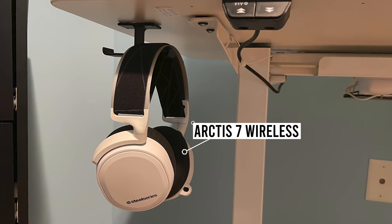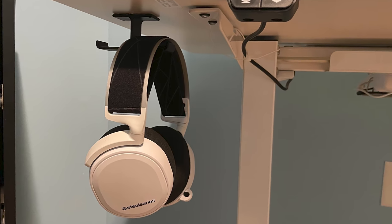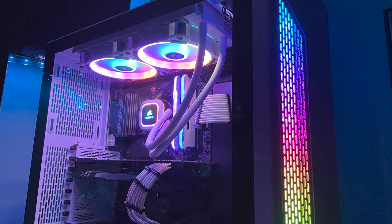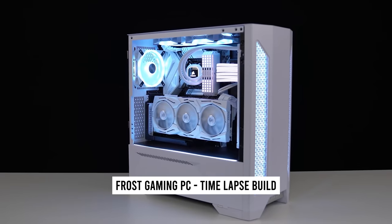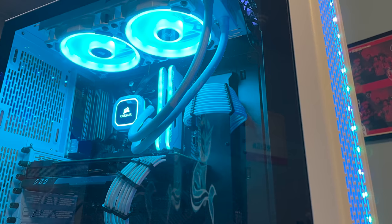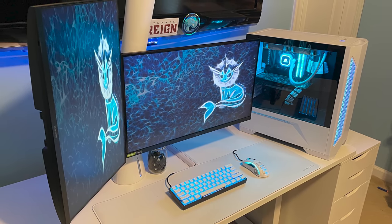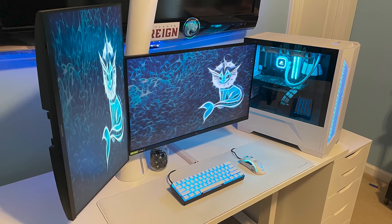The setup doesn't have any speakers, but he does own a pair of Arctis 7 wireless headphones with a microphone coming soon. Cables are managed well with a Signum rack and a few power strips. The PC powering it all is a beautiful custom build inside the Lian Li Lancool 2 case, featuring a Ryzen 5 5600X and a GTX 780 due to the GPU shortage. He wants to upgrade to a 3060 Ti or 3070 eventually, as the 780 can't take advantage of the 240Hz monitor. Congrats on the new setup, Angel!